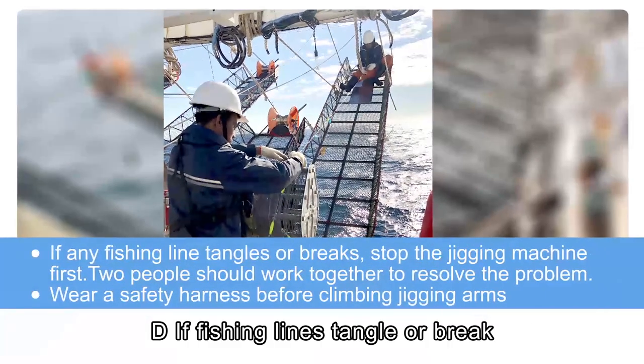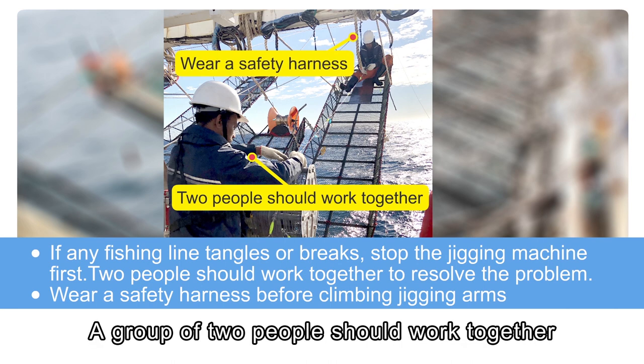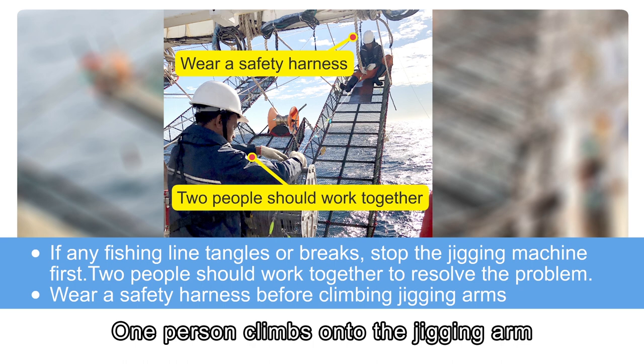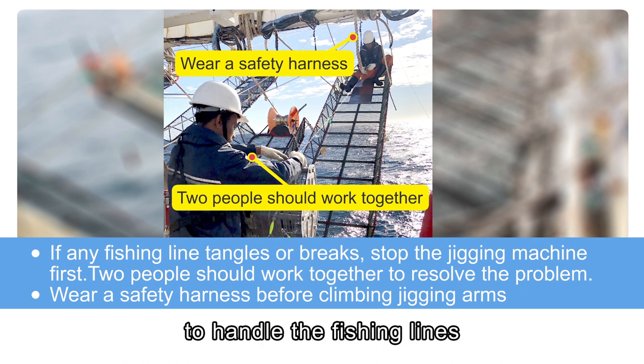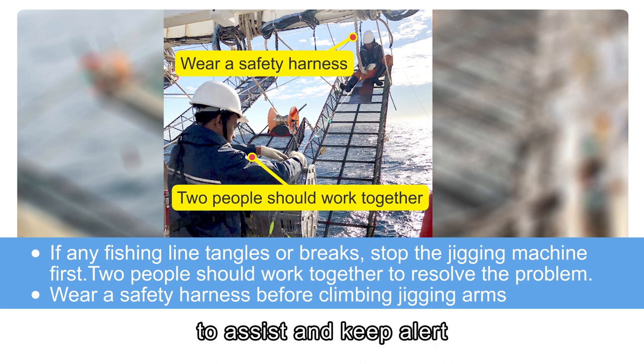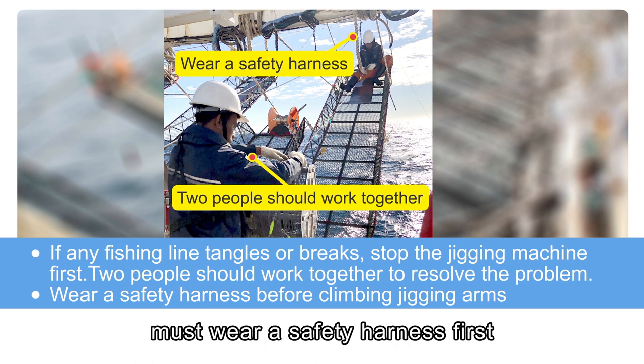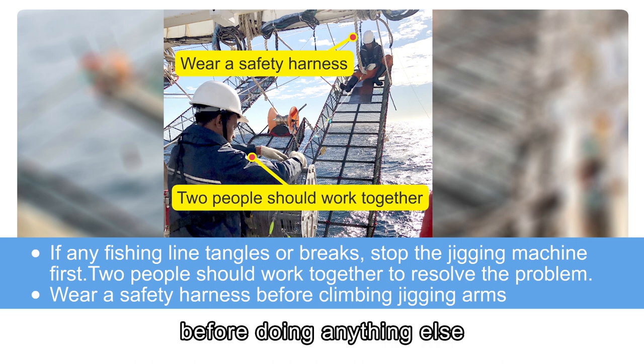If fishing lines tangle or break, stop the jigging machine safely. A group of two people should work together — one person climbs onto the jigging arm to handle the fishing lines, while the other person stays on deck to assist and keep alert. The person climbing the jigging arm must wear a safety harness first before doing anything else.